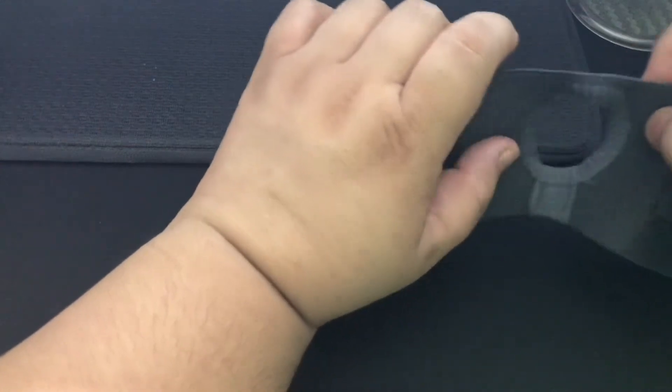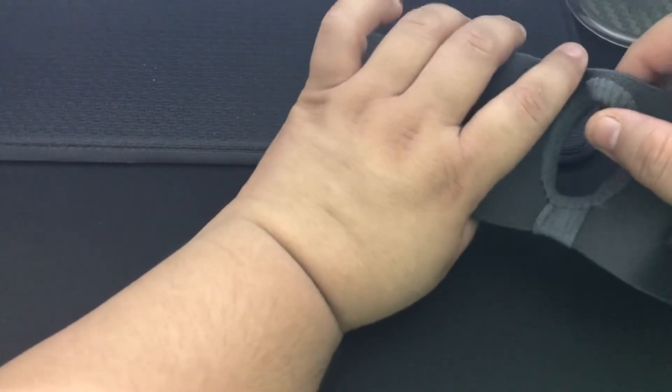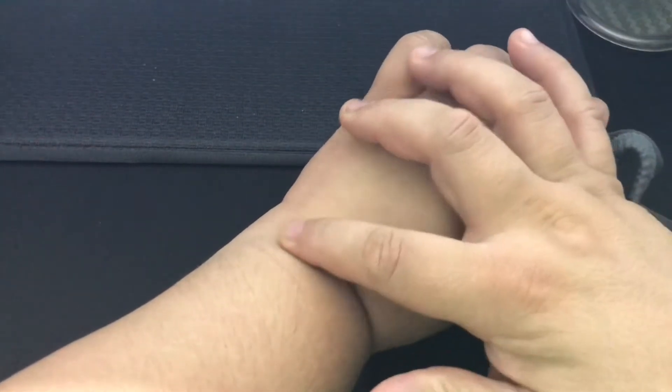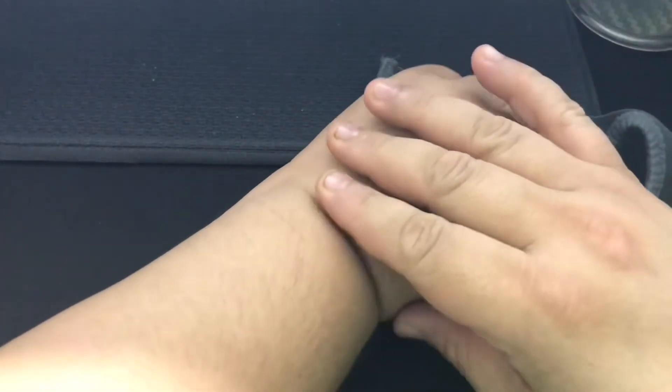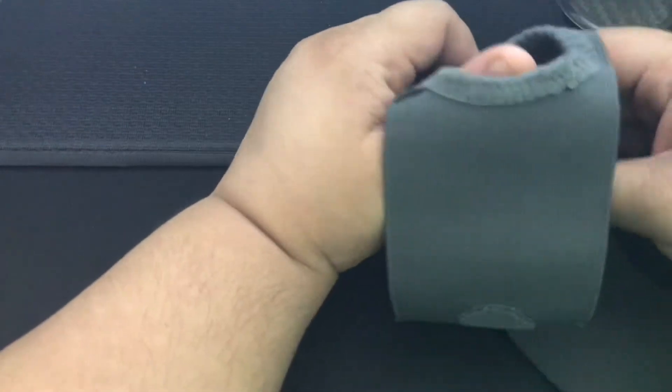I have ordered it for my left hand, where I am experiencing acute pain on my wrist. It is also causing a lot of swelling in this area — if you can notice, the hand is filled up. Let me show you how to use it.